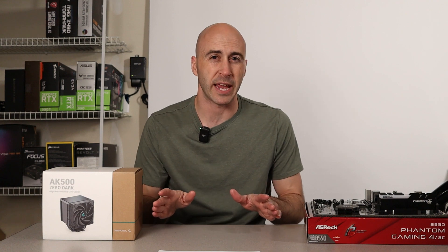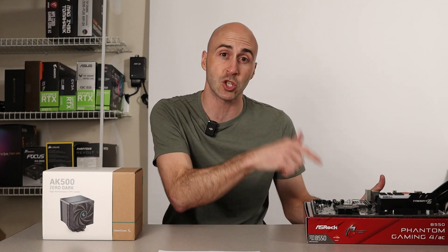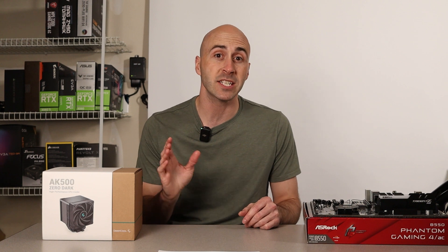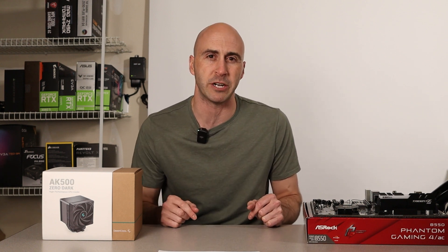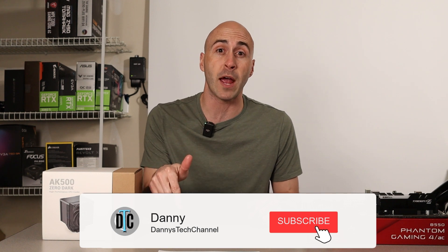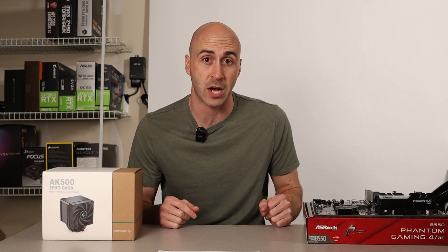I'm going to keep this video pretty simple today. I'm going to show you what's included in the box, how difficult it is to install onto your motherboard, and what kind of performance you can expect for your money. If you enjoy unboxing and review videos of new PC hardware, this is something we frequently do here on the channel, so consider subscribing and hitting that bell icon so you'll be notified when we upload new content.